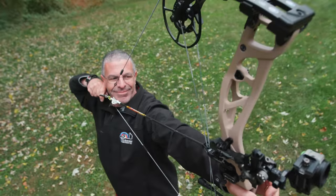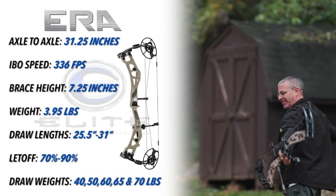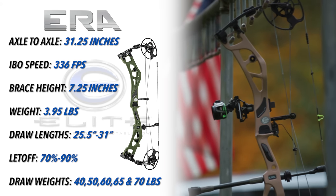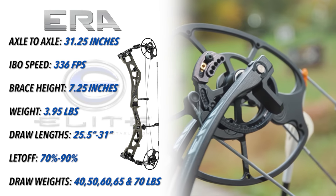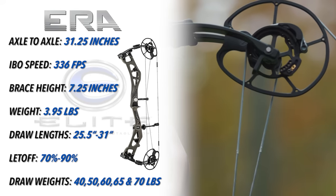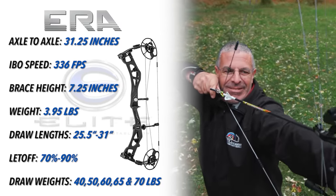Let's get into the specs for the Elite Carbon Era. The Elite Era measures 31 and a quarter inches axle to axle. It's got an IBO speed rating of up to 336 feet per second, a brace height of seven and one quarter inches. The mass weight is 3.95 pounds. Draw length is adjustable on a rotating mod from 25 and a half to 31 inches. Let-off is adjustable from 70 to 90, available in peak draw weights of 40, 50, 60, 65, and 70 pounds.